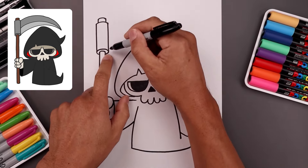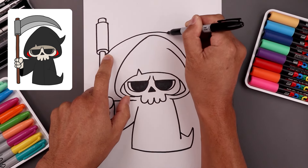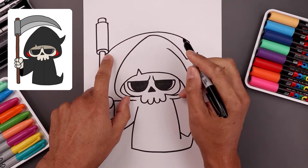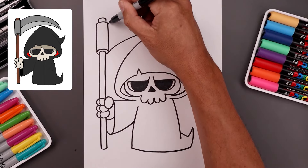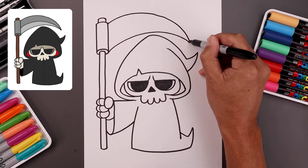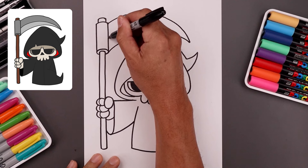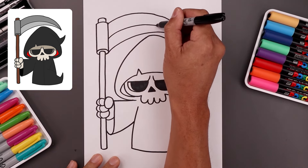Now we're going to draw the blade going across the top of the head. From the bottom, going up just above the head, and then bend that down. Let's go up to the top, going up and just taper this down towards a point. Now we're going to add a seam across the edge of the blade, going in between and out toward the point.